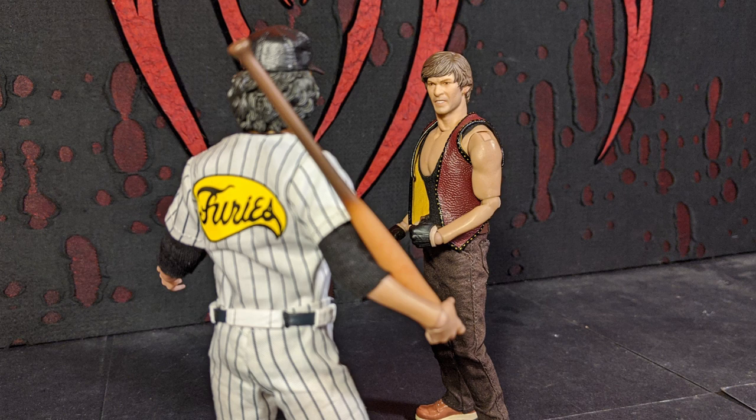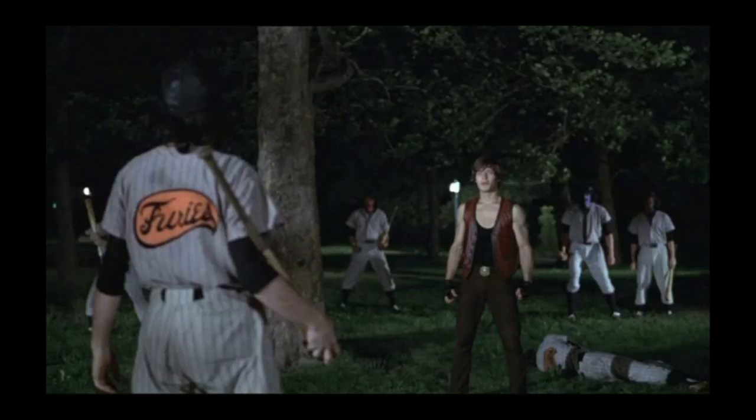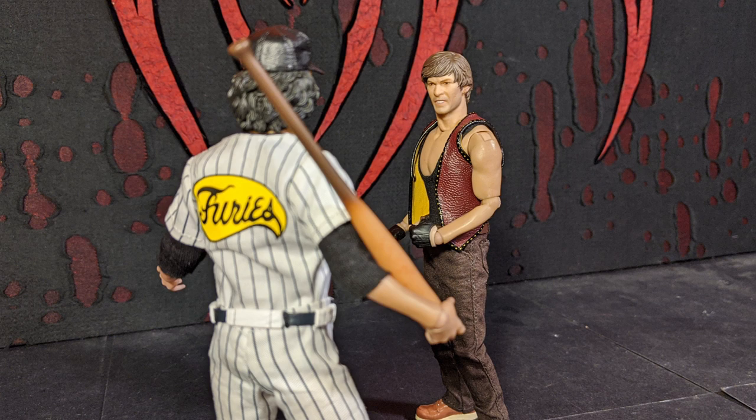This reminds me of one of my favorite lines from the movie: when Ajax is about to fight one of the Baseball Furies he says something along the lines of 'I'm gonna take that bat, shove it up your ass, and turn you into a popsicle.' I always remember that — if I ever made a movie I would want some memorable one-liners like that.